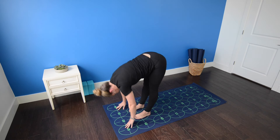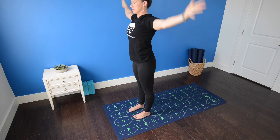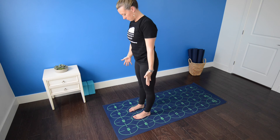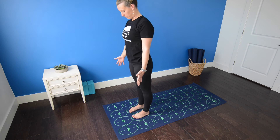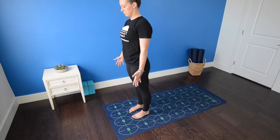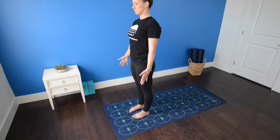Inhale, rise all the way up to stand, palms press overhead, gaze past thumbs. Exhale, mountain pose. Look down at your feet, rock back and forth until your weight is evenly distributed. Engage your quadriceps, engage your abdominal muscles. Lift your chest and let your shoulders relax away from your ears. Gently spread your fingers and stand tall in mountain pose.